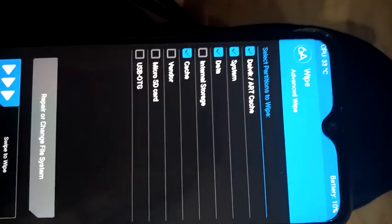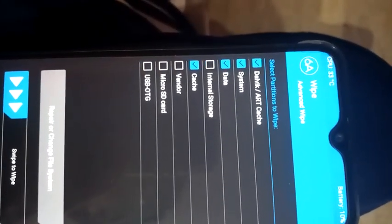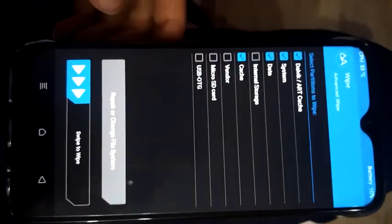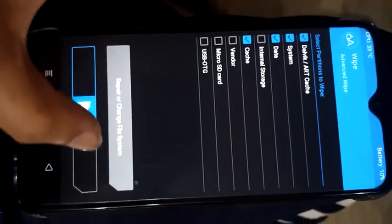Now go to Advanced Wipe and select Dalvik, System, Data, and Cache — do not select anything else. Do not select Internal Storage, Vendor, or Micro SD card. Select only Dalvik, System, Data, and Cache, then swipe to wipe.